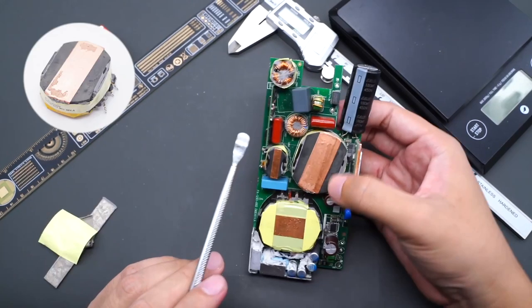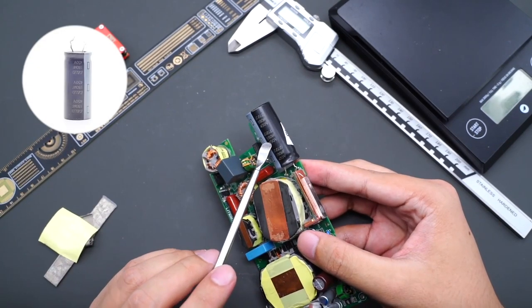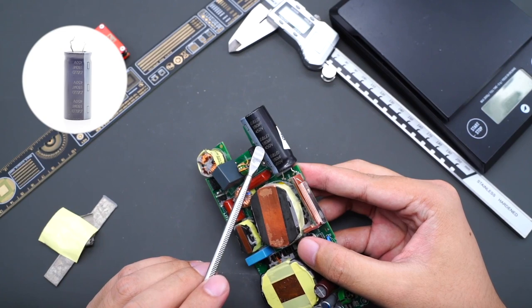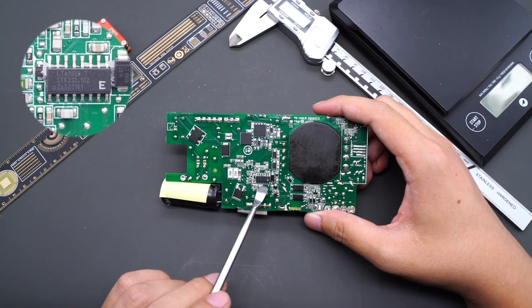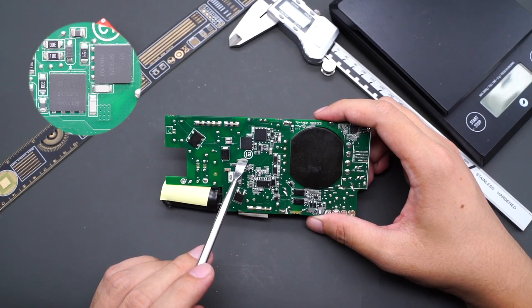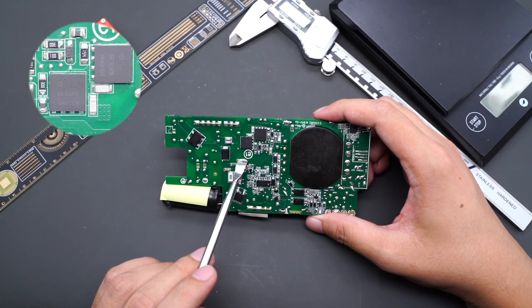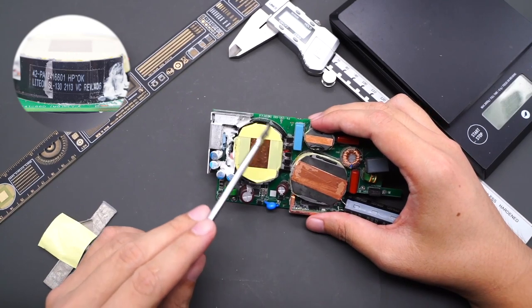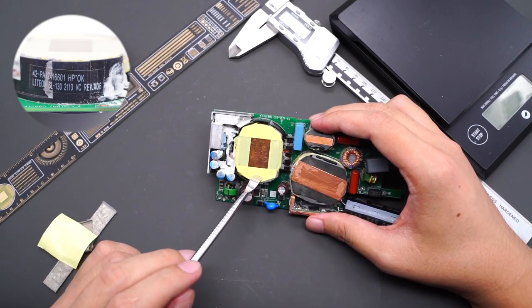Here is the PFC boost inductor. The Chinsen electrolytic capacitor specs are 450V 180μF. The master control chip is a customized model marked LTA1902T, supporting both PFC boost and LLC control. The two high-voltage switching MOSFETs also come from Infineon IPL60R180P6. Some information on the side of the transformer indicates it is also from Laiton.